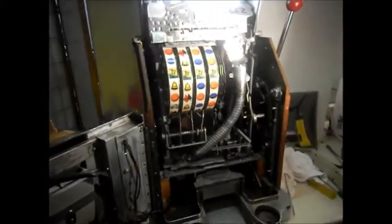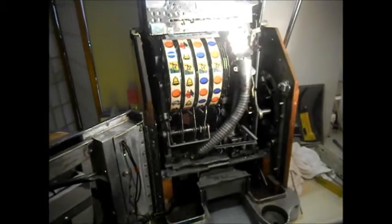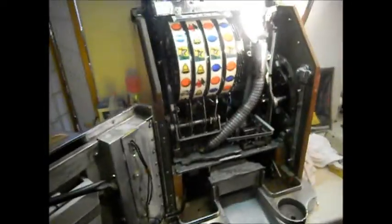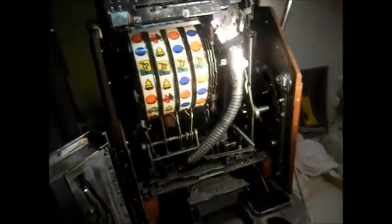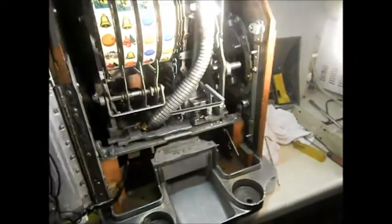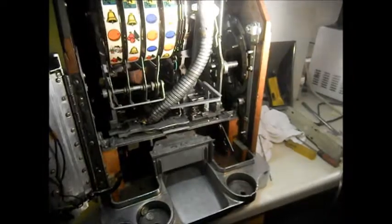So this is a Jennings Tencent Buckaroo. The basic number is 662. It was jammed — the dimes were jammed in it. We got the dimes out, but it's still not functioning.